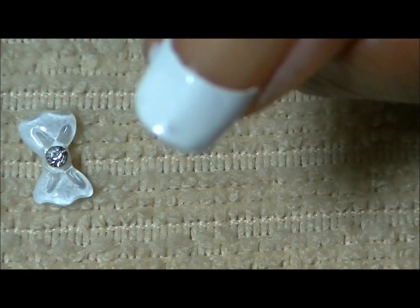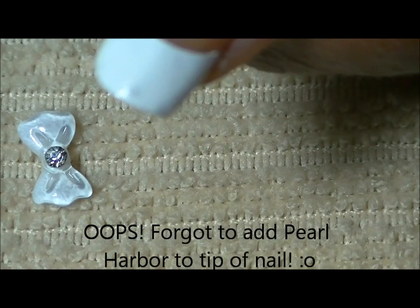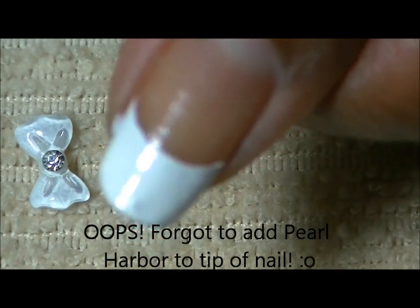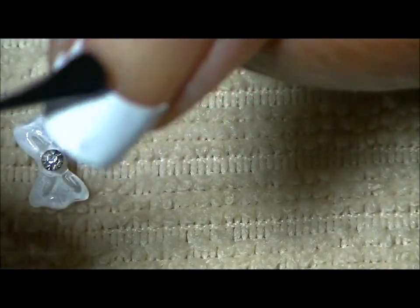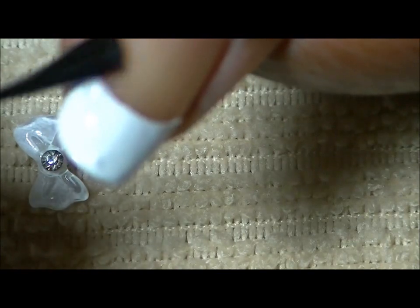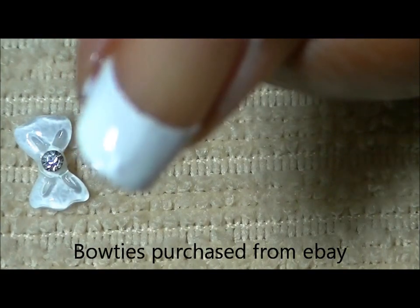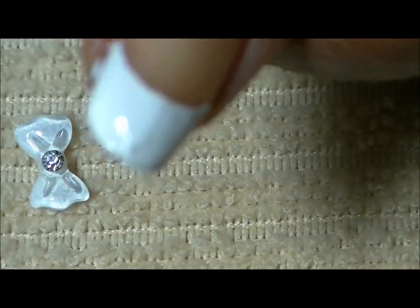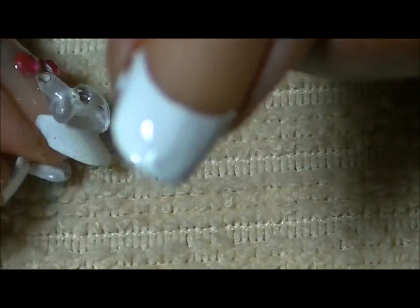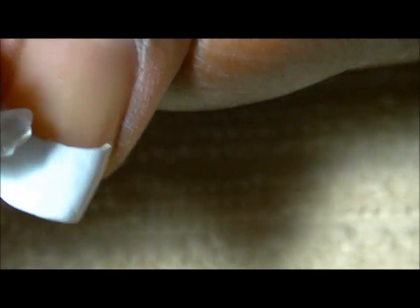We're going to go ahead and apply the bow tie. You want to apply a good amount of polish to wherever you're going to place the bow tie, because the bow tie is pretty thick and pretty heavy. You can pick up your bow tie with a pair of tweezers, but I'm just going to place it by hand.